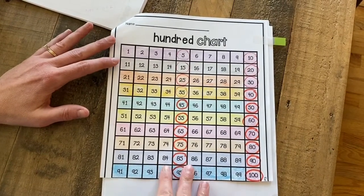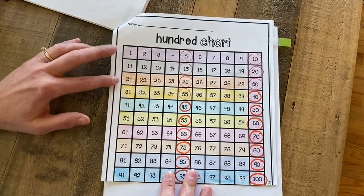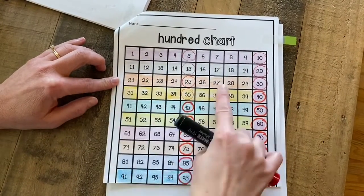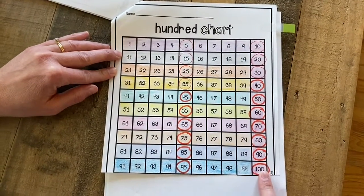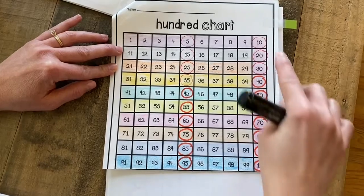So a week or two ago we practiced coloring in our number chart. We colored each row of numbers a different color. We started with our count by 10s, and we did the column and colored it red, and then we practiced counting by 10s.